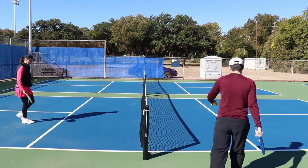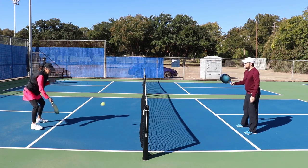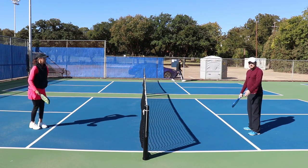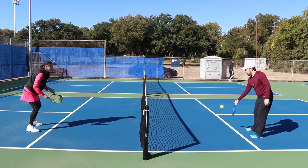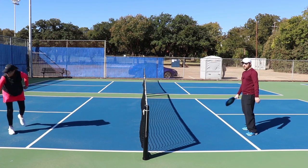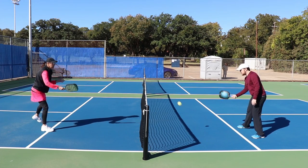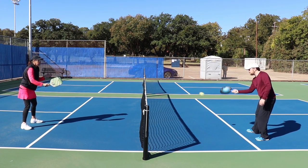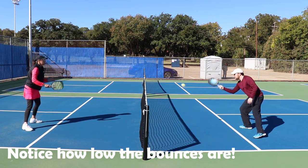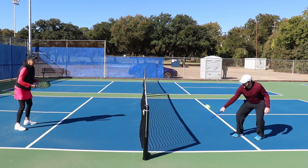Let me show you what that looks like. If she hits the ball up high and it bounces high in the kitchen, I can just flick it over because the angle is good enough to get it over. Instead, I'm going to push that paddle forward so the ball doesn't bounce up very high. See how I'm pushing the ball forward? That's how you do it.